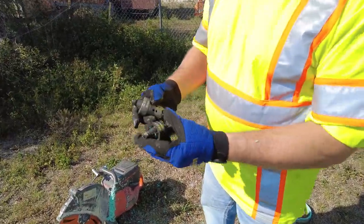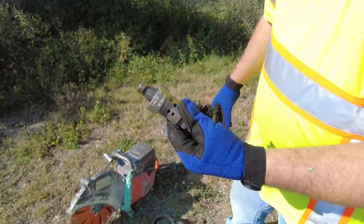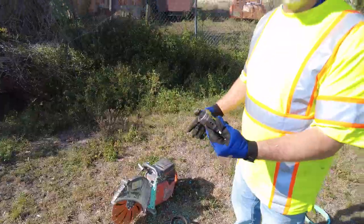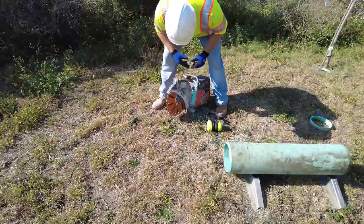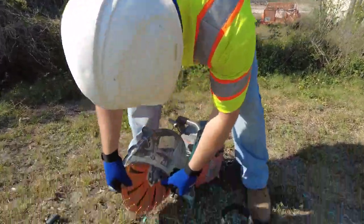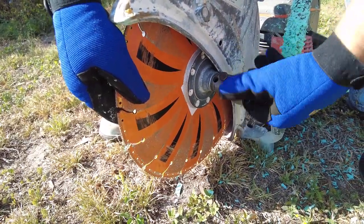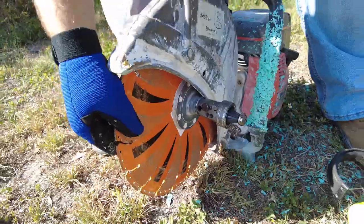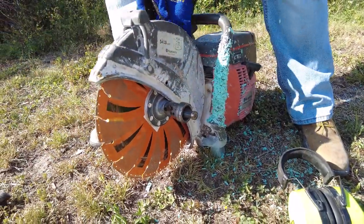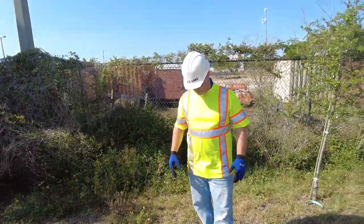Now we're going to use the 16-flute beveler on the same saw — same exact piece of pipe — to re-cut and re-bevel just to show the difference. This threads right back into the special flange, and we use the wrench on the saw to just tighten it up. The rotation of the saw makes it self-tightening, so it's not going to come off during operation.